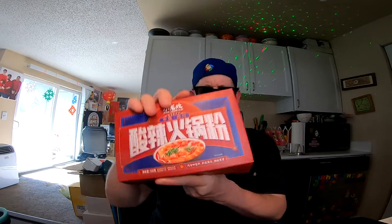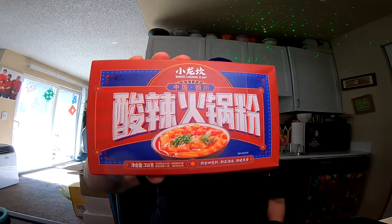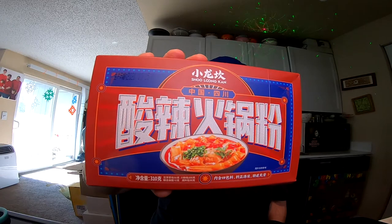Hey, this is Hans the Ramen Raider coming at you with another episode of Instant Noodle Recipe Time — the show where I show you what to do with your instant noodles. Today I got one from Shulung Khan from China. I found this two days before Lunar New Year and it was a little spendy, but worth it. I love finding interesting stuff and this definitely fits the bill.